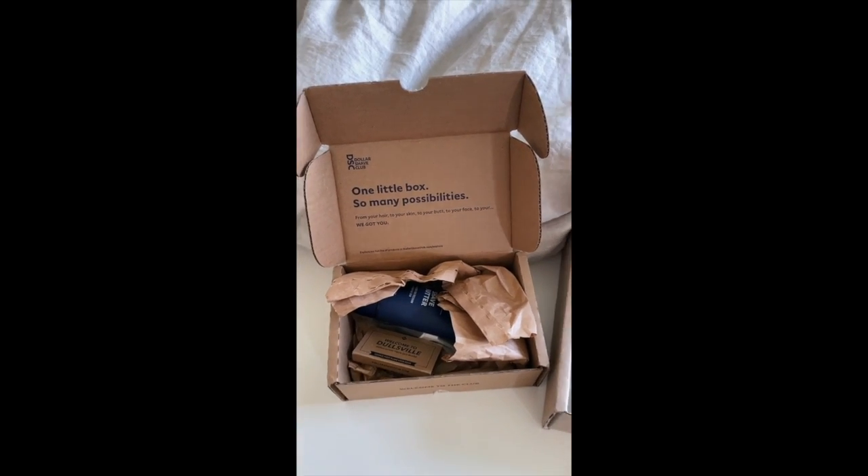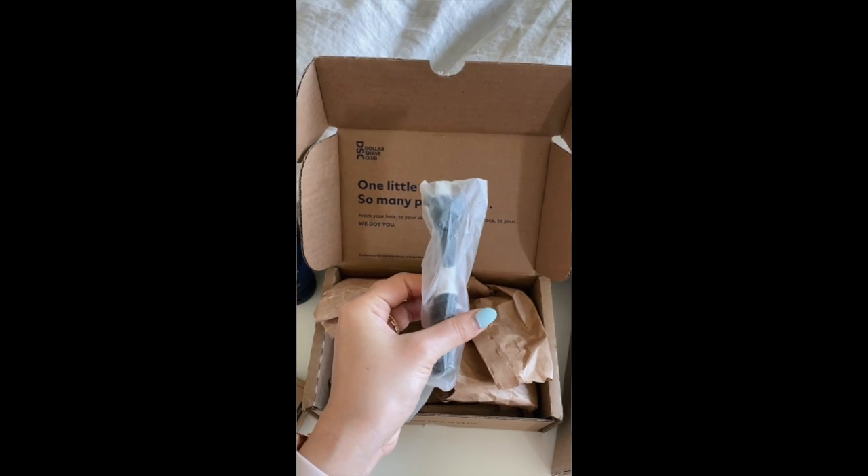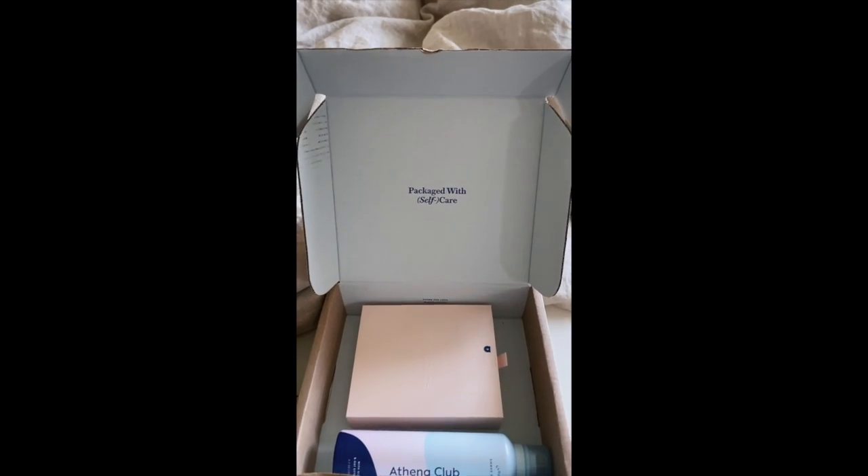Okay, first things first: packaging. Dollar Shave Club — very utilitarian in my opinion. We have Athena Club here, super cute packaging.